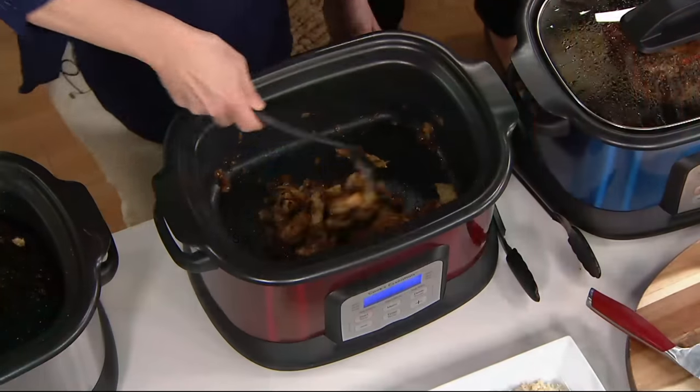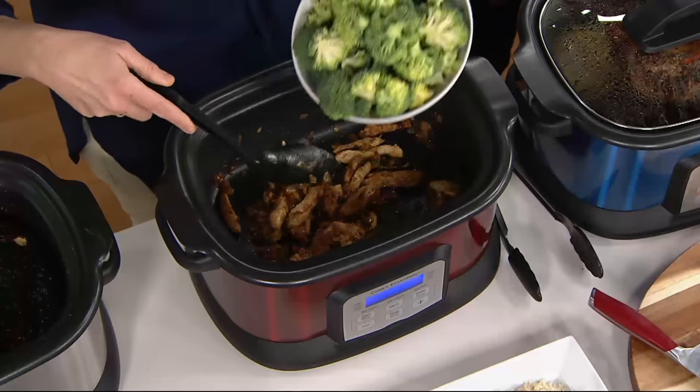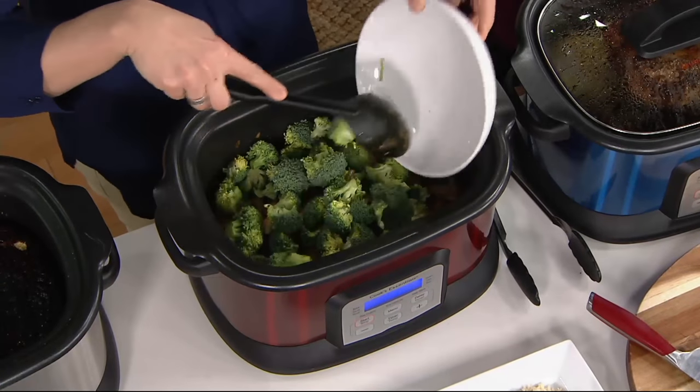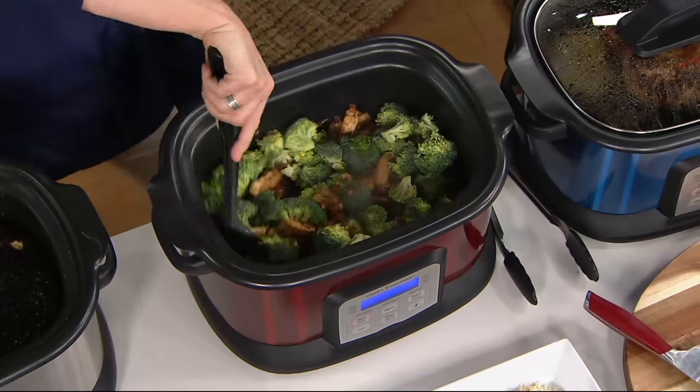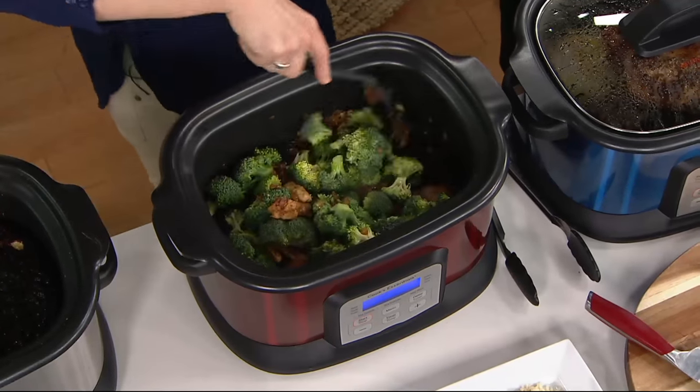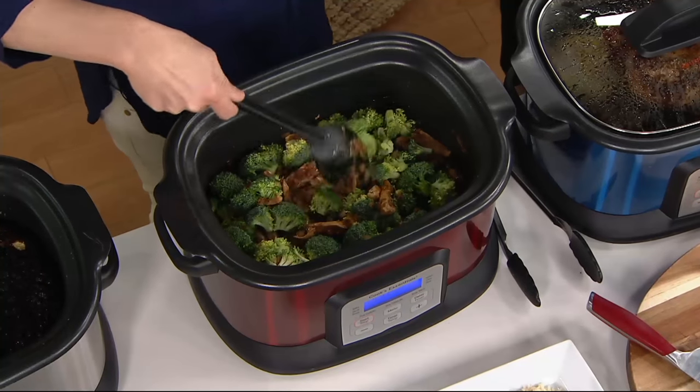It's set the time for me and the temperature for me because it knows what I'm doing. I told it I'm sautéing — it's going to say 390 degrees for about 10 minutes. This is a chicken broccoli stir fry. So easy. You've got a recipe for this as well. You've got chicken, a little bit of ginger, some garlic, and then we put in our stir fry sauce.